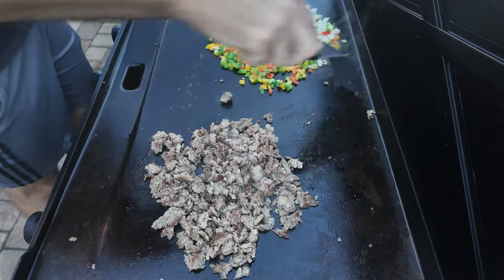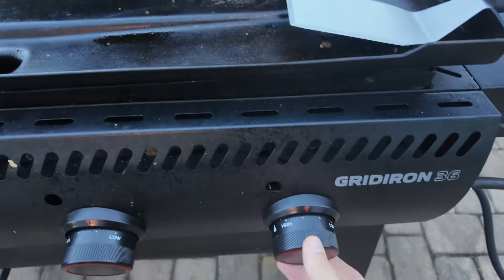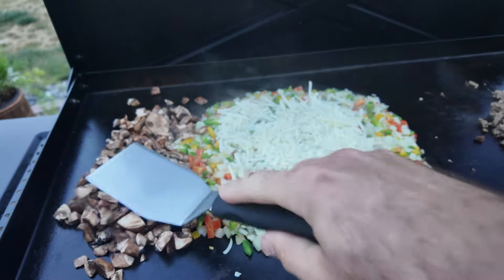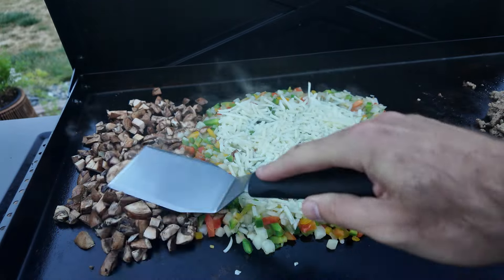The sausage is done, so I cut that burner all the way off. Diced mushrooms are last because they will cook the quickest. You could also use spinach or add other veggies to your liking.